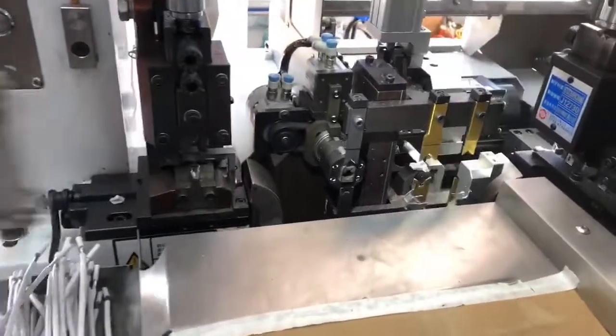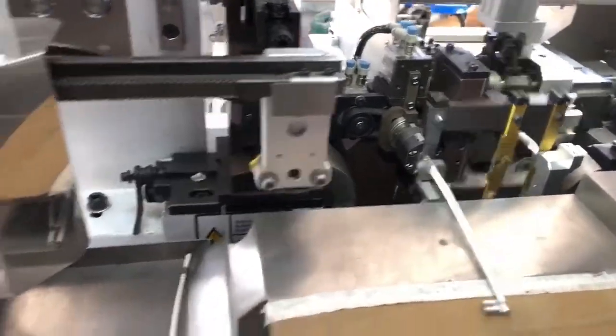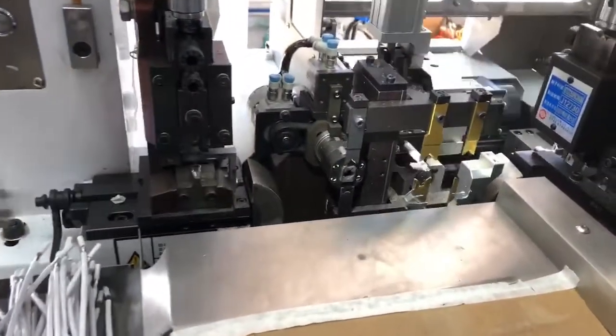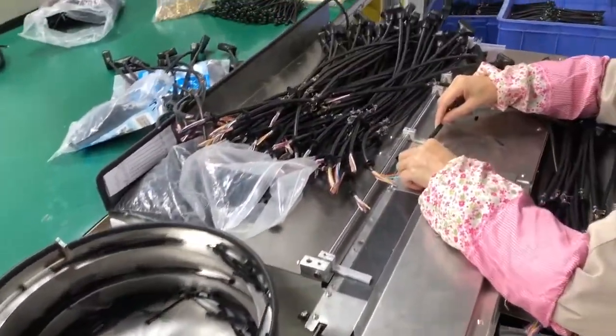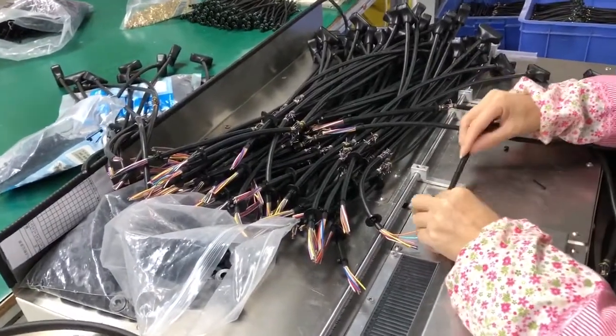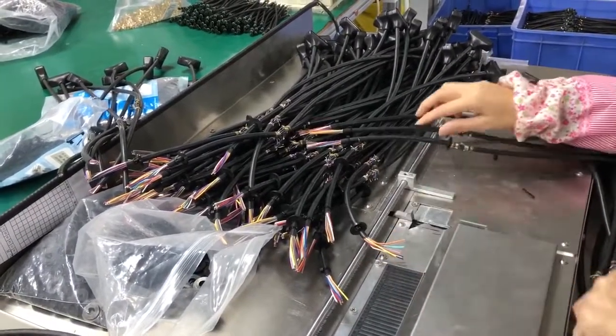Optimized assembly processes are necessary to manage the complex steps required for the termination and assembly of various connector types. Process engineers work to streamline steps and add in-process job aids to help improve throughput and quality.